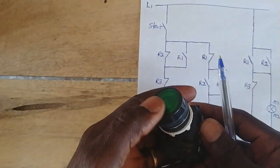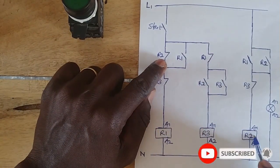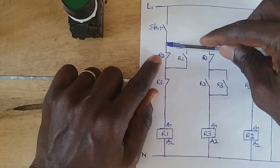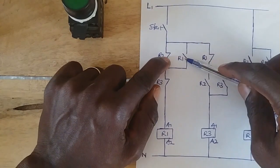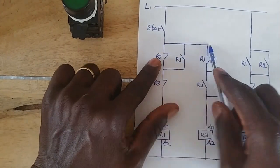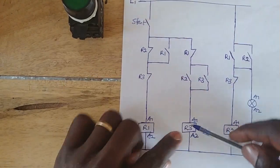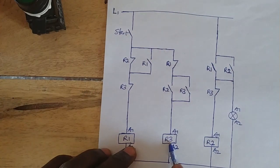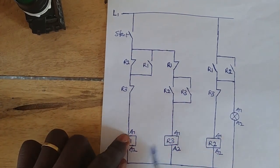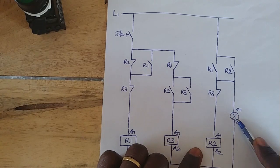Let's press the push button for the second time. When you press it, this side closes again. Now R2 is still on, so this side is open. Even if you press it the second time, current will flow through here, but because this side is open, current cannot flow through that contact to energize R1 again. It will find its way to R3. The moment R3 energizes, it opens this contact to reset R2, and then the bulb will go off.